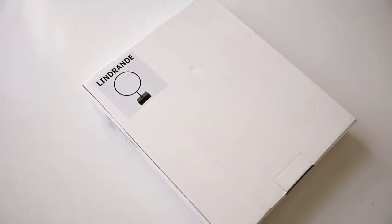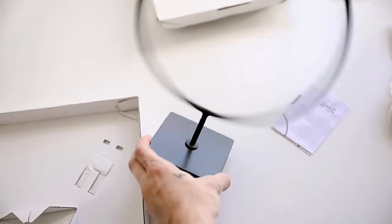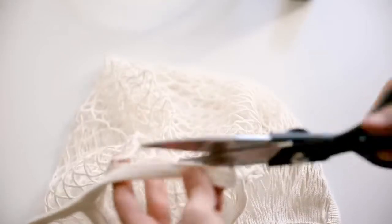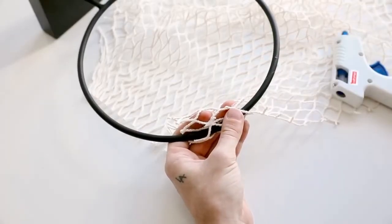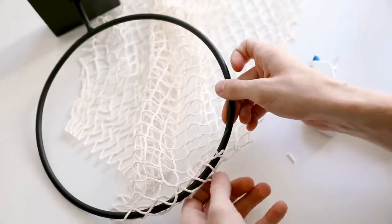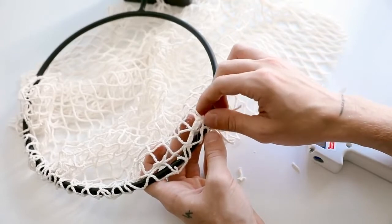This is a different project for my channel but cute for a boy's room. I'm using the LINDRANDE circular object and a mesh market bag, plus scissors and hot glue. I constructed the LINDRANDE by twisting it into the base, then pulled apart the market bags and cut the entire net portion off the handle — making sure to cut it cleanly to get a rectangle shape. We're going to glue that rectangle around the base of the circle to create a chic minimal basketball hoop. I add a little tack of glue at every intersection and connect the opposite intersections.